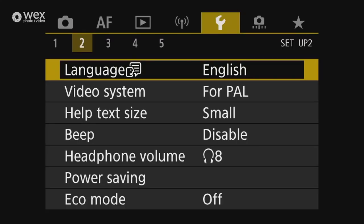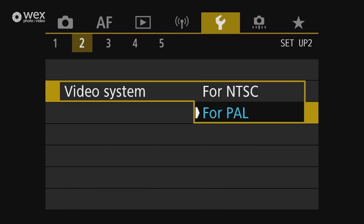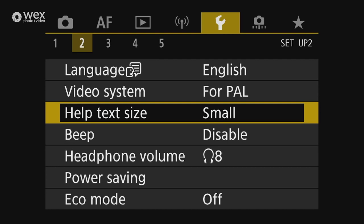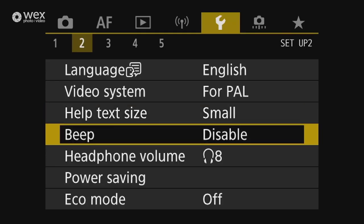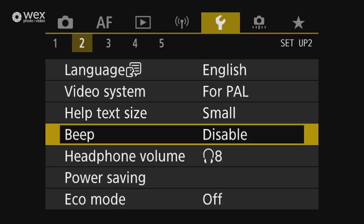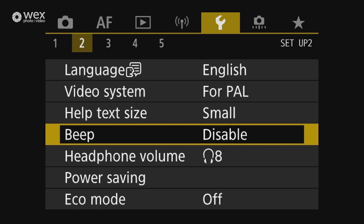You can set the date and time, and in spanner menu two set your language. NTSC or PAL: NTSC is for American markets, PAL for European — it doesn't make much difference for online content, but NTSC will allow you to access the full 120 frames per second rather than 100 frames per second. You can change the help text size, and beep — I tend to have this off because I just find it annoying when you get a focus confirmation beep in one-shot mode.